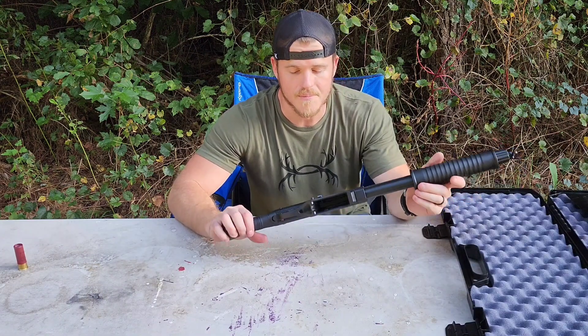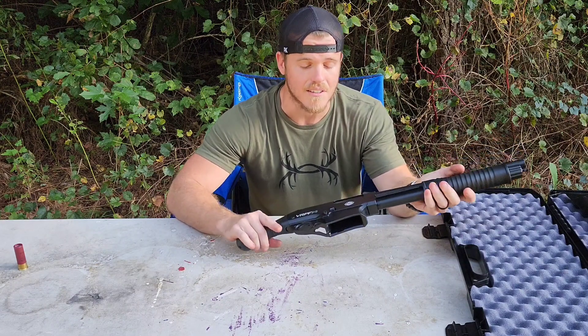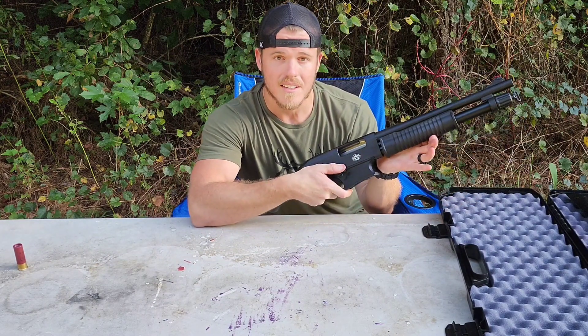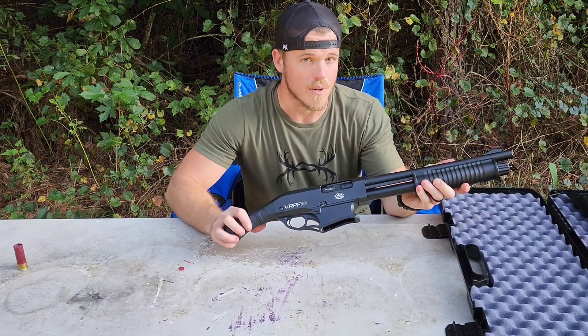Now to disassemble. Of course, before ever disassembling any gun, always check — ensure that it's unloaded. We are ready to proceed.